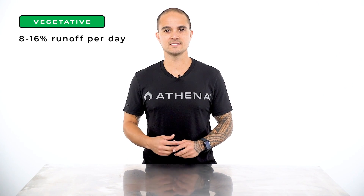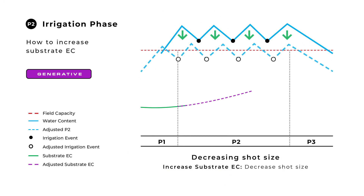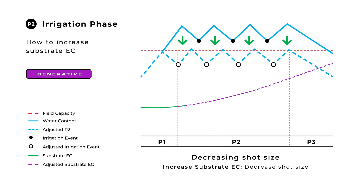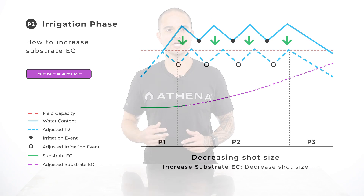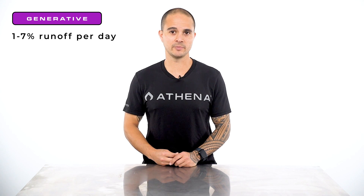To promote vegetative growth our goal is to achieve 8 to 16 percent of the substrate volume in runoff per day. To promote generative growth, our P2 shots will result in little to no runoff, which will increase our substrate EC. This is called EC stacking. During generative steering we are looking for 1 to 7 percent of the substrate volume in runoff per day.